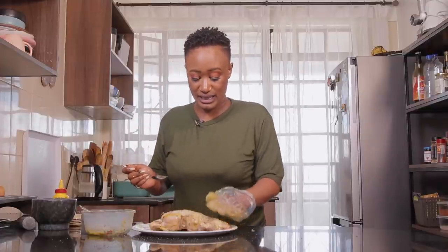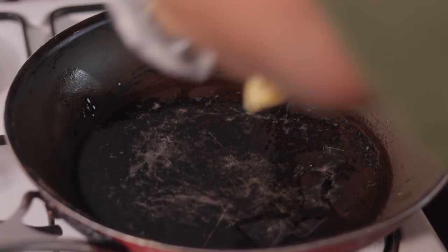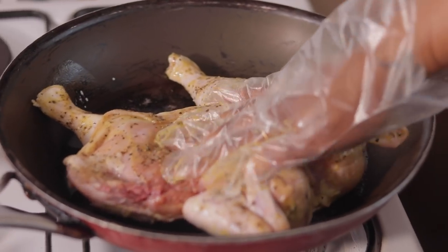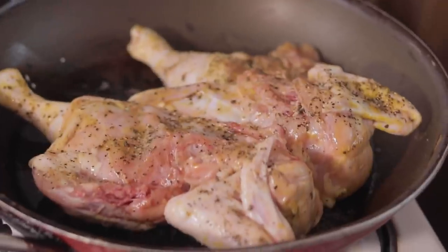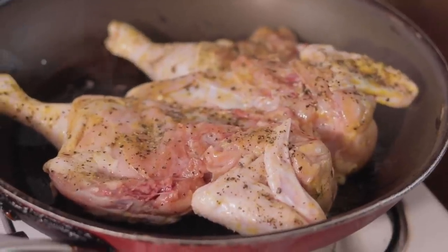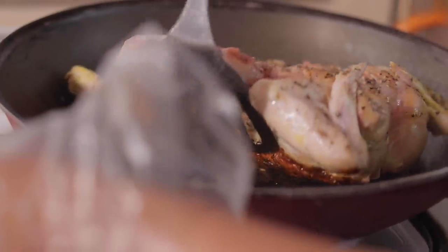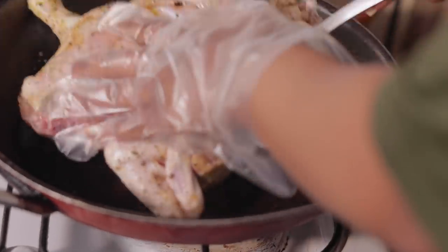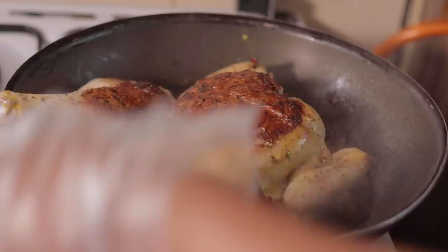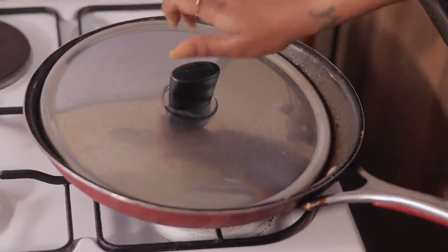Now that our chicken is well marinated, let's go ahead and cook up the thing. Our pan is nice and hot — we're just gonna drizzle in a little bit of oil. We're gonna be cooking the chicken for about 40 minutes, that's about 20 minutes on each side. We're also going to be covering it so it cooks all the way through on the inside. But right now you just want to get that crispy skin, so we're gonna cook it skin side down first and let the magic happen. Now I'm gonna flip it over and cover the chicken for it to cook a little bit faster, especially on the inside.